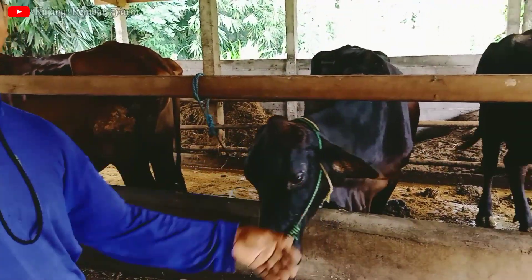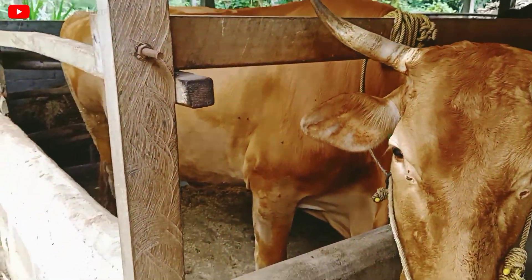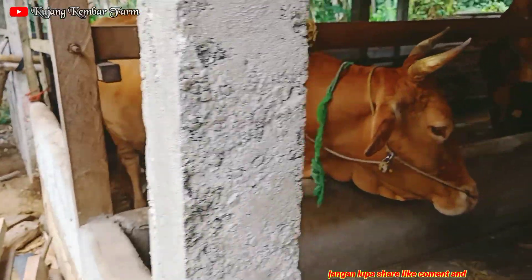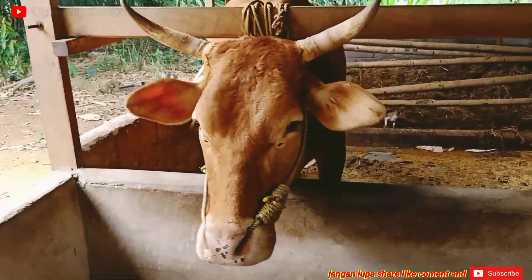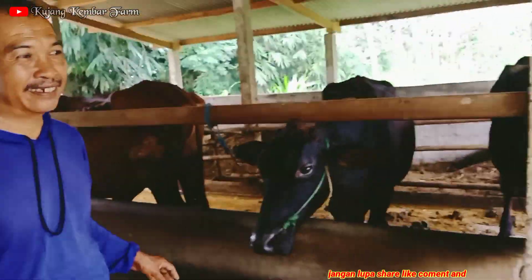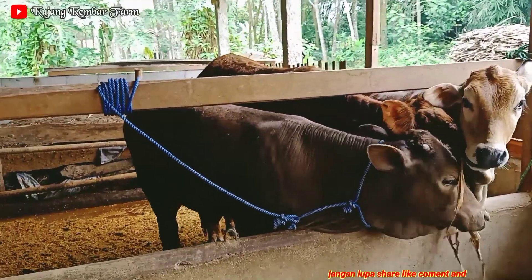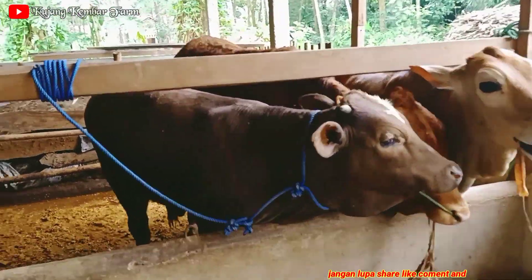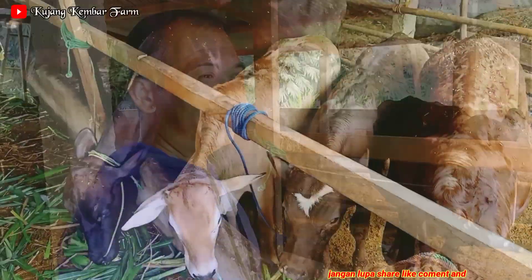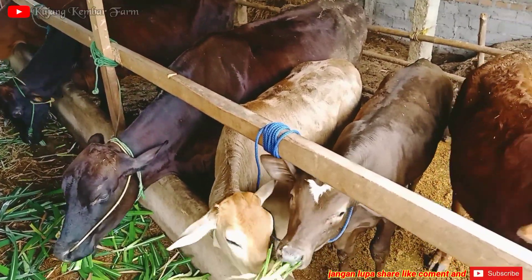Ini satu kali jadi. Untuk yang ujung itu satu kali jadi. Ini sudah mulai ngorot, kira-kira paling sekitar satu bulanan lagi. Untuk anak-anaknya, ada jantannya dua dan betinanya satu. Yang betina ini calon babon mau dijadikan babon lagi atau dijual? Ya, nanti dijual juga.